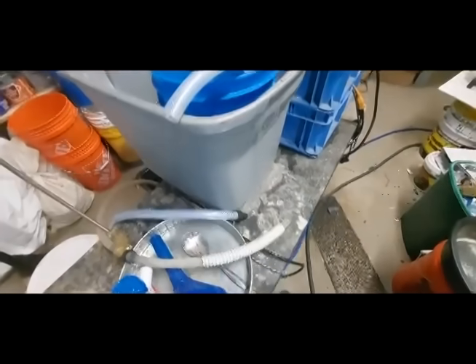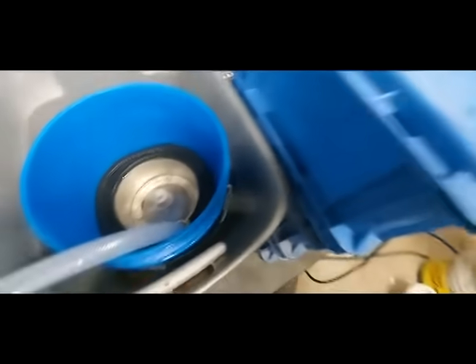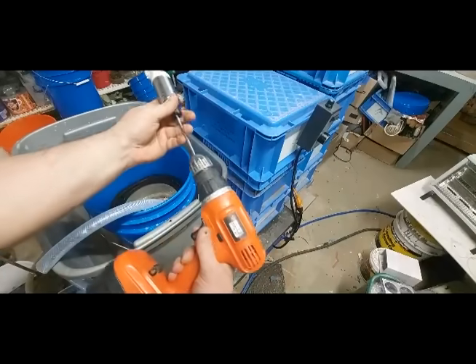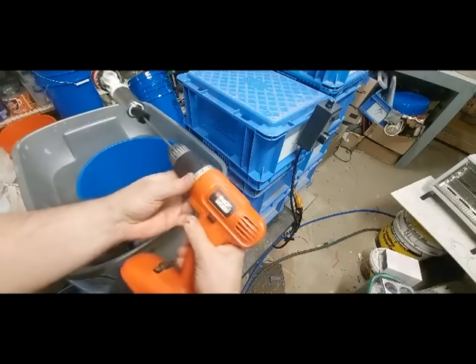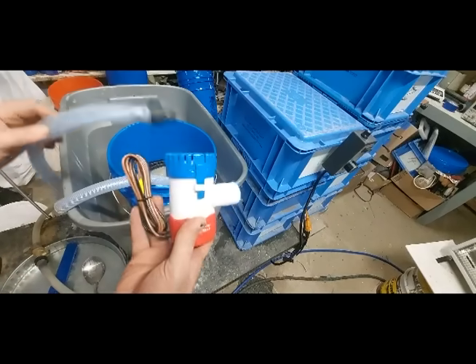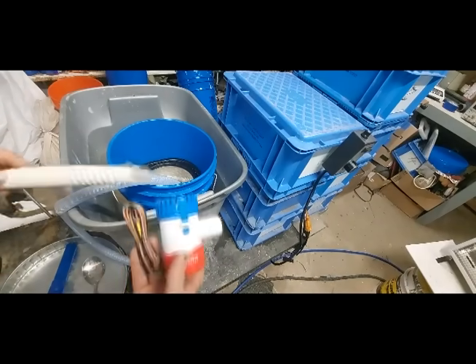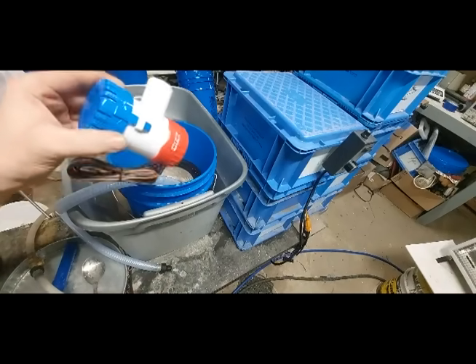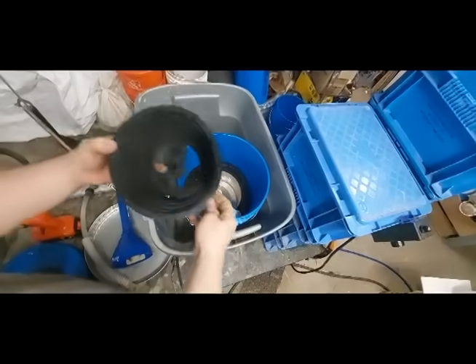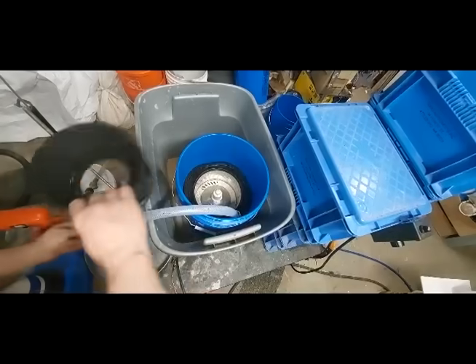Introducing the DO2401 centrifugal force gold concentrator, powered by a common battery-powered or cordless drill. The system uses two 1100 gallons per hour pumps for processing efficiency and speed. The DO2401 is designed for all experience levels, from beginners to geologists, from prospectors to grandpa day gold miners. The DO2401 covers all the bases.